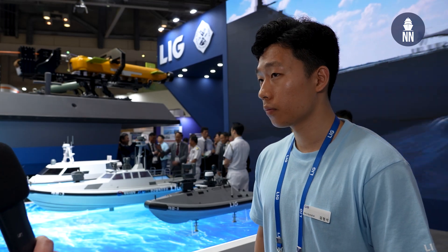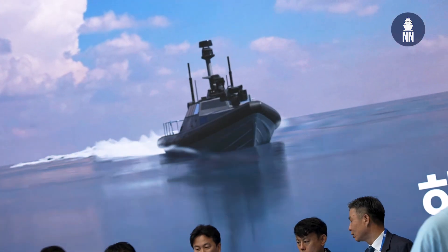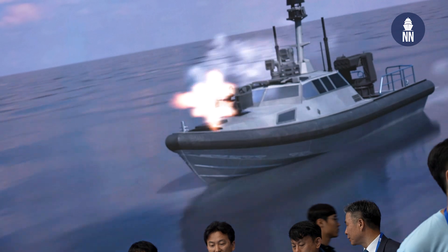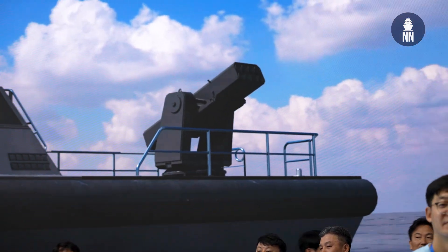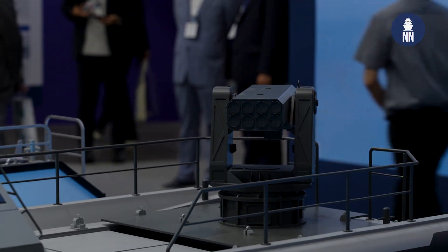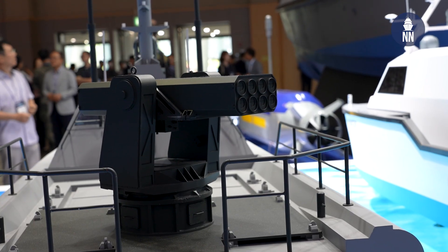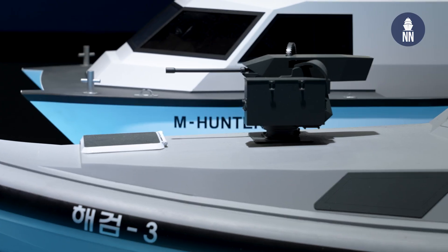We are showcasing three more USVs: SeaSword 3, 5, and M-Hunter. The missions of those three vessels are different. The mission of SeaSword 3 is to neutralize enemy targets at sea — there are a lot more armaments compared to SeaSword 2 or 5. There are missile launchers which can load up to eight 70mm guided rockets, plus one of our most advanced cost-effective missiles. We also have a 12.7mm RCWS station at the front of SeaSword 3.